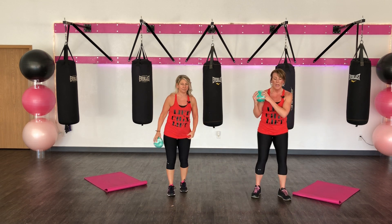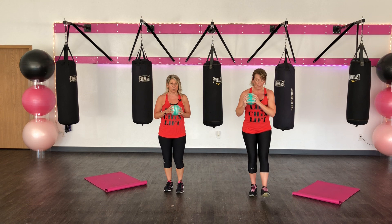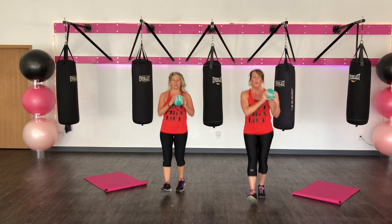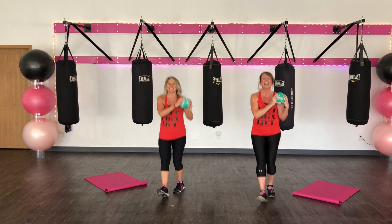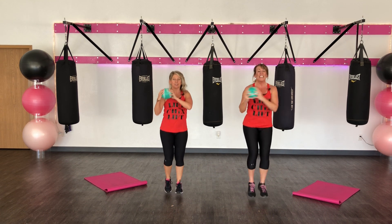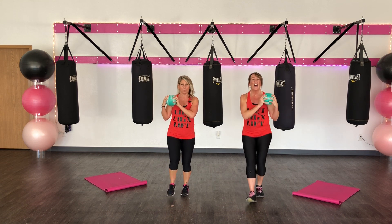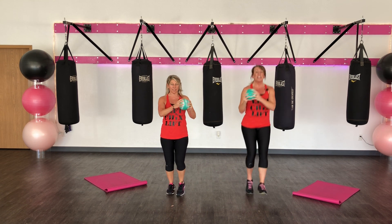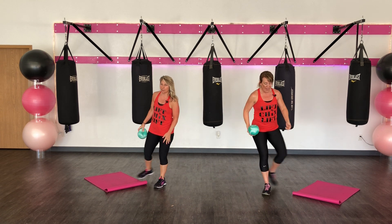We're going to do those quick feet. Shorten those shoulders. Are you ready? I'm going to do my feet first. And then I had to touch those shoulders though. Here we go. Ten, nine, eight, seven, six. Right here. Four, three, two, and one. Big breath.